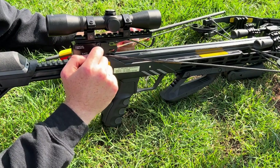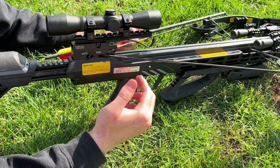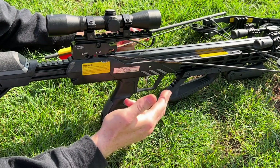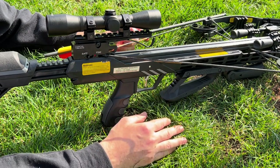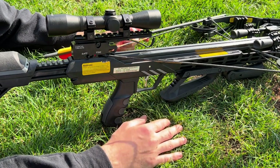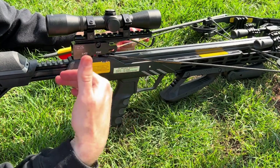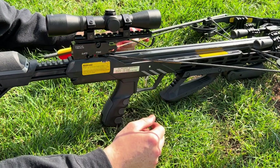This crossbow also has an anti dry-fire system, so once you've cocked the crossbow it will engage the safety and you can't pull the trigger until a bolt is loaded. This prevents you dry firing the crossbow — which basically means shooting it without an arrow in — because the string needs an arrow to have some force to push against, otherwise it can snap quite easily.